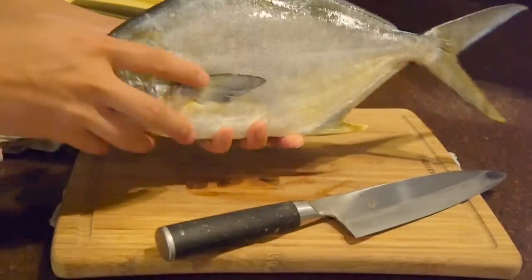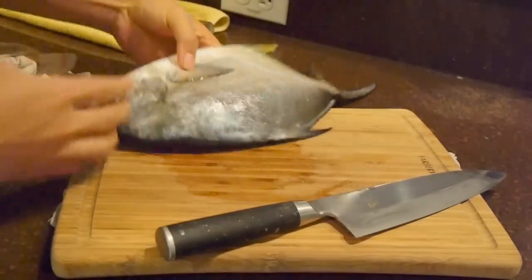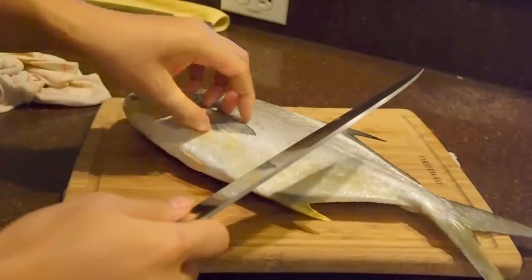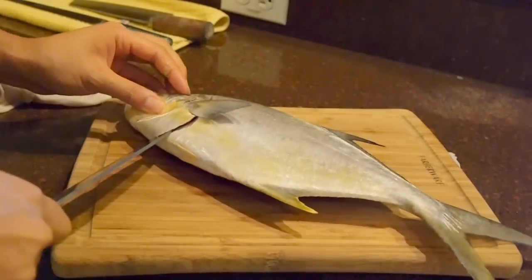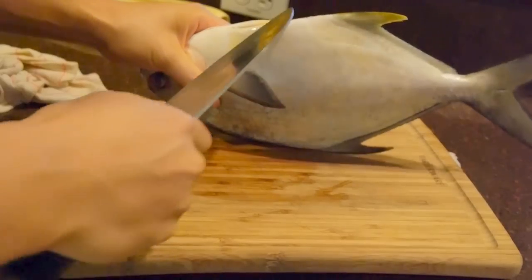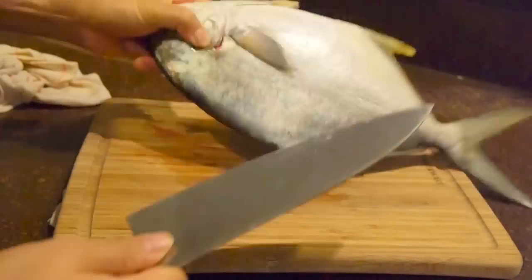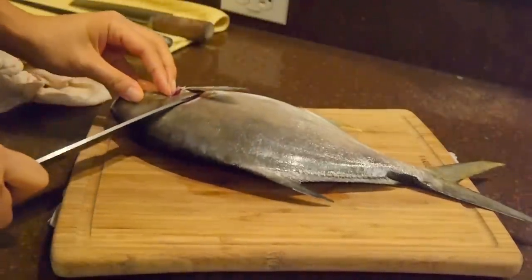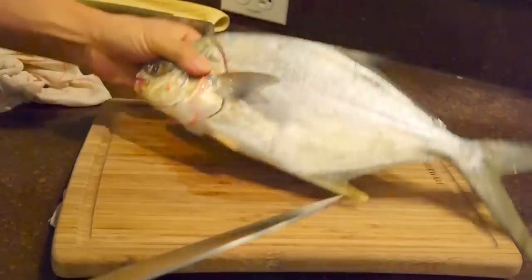The first thing I'm going to do is cut around the collar and try to get as much meat as I can onto the fillet. Notice I'm cutting behind the fin, from top to bottom, behind the fin. I'm actually cutting at an angle, going down about 45 degrees, that way I get more meat on the fillets.